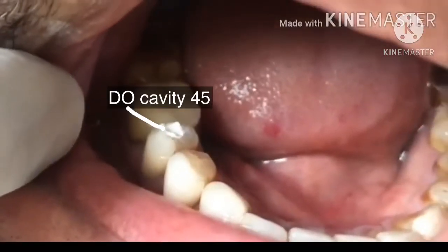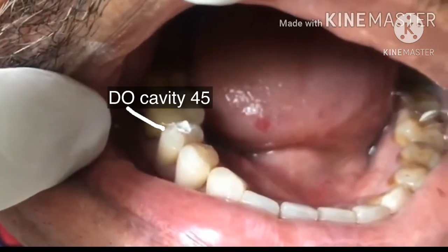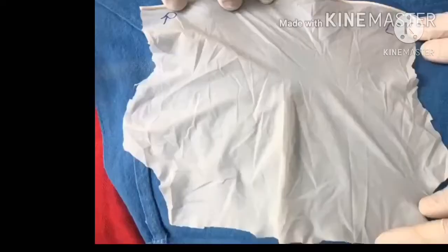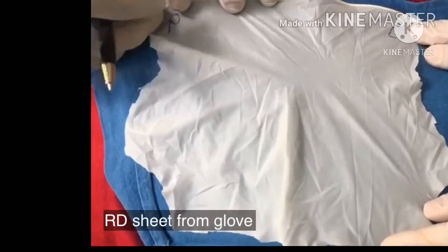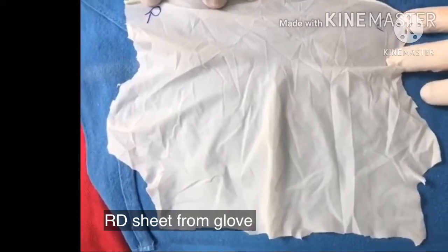This is a duo cavity and I am doing root canals in this case. I am going to apply rubber dam. This is a rubber dam sheet which I have cut it out of the examination glove.